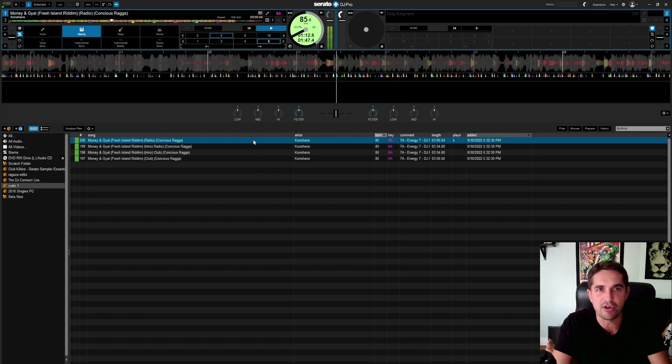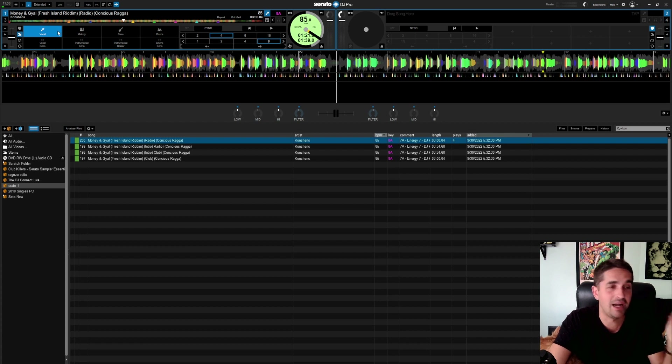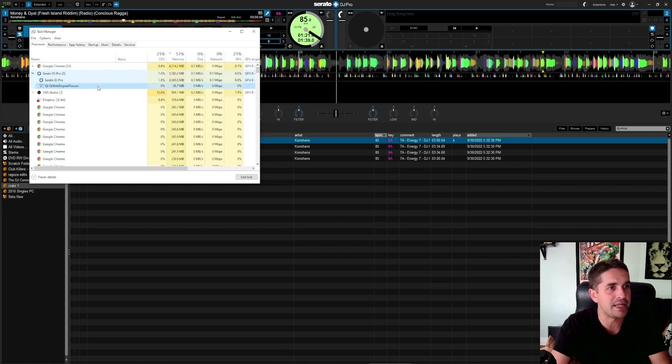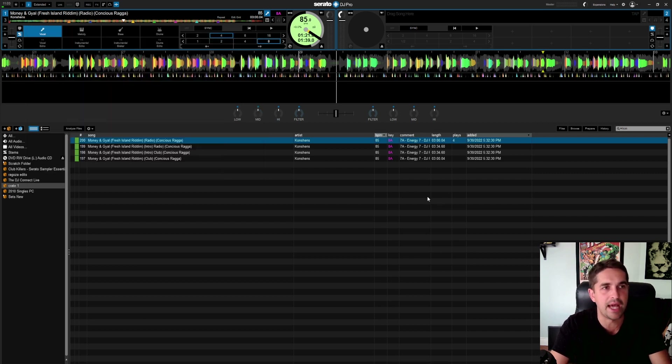I'm impressed, I'm impressed already. Let's just see if I'm juicing anything out here. Chrome is obviously juicing me up as normal because I've got 31 tabs open. DJ Pro is open now. But Serato is using nothing, like nothing at all. Memory-wise, we are pretty high on memory usage, but it's half and half — more is coming from Google Chrome than Serato itself.